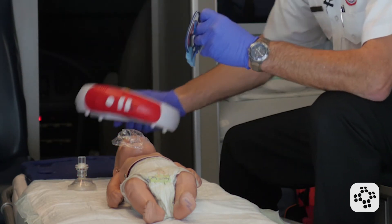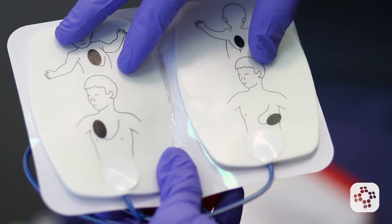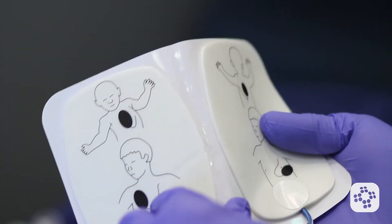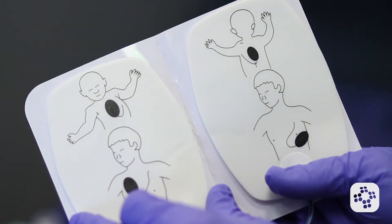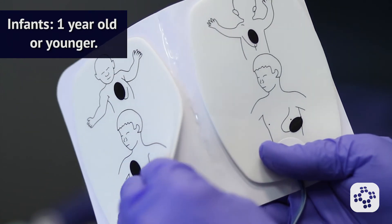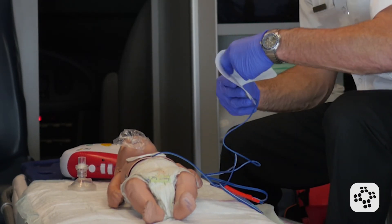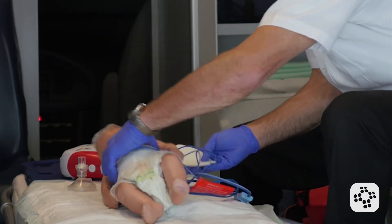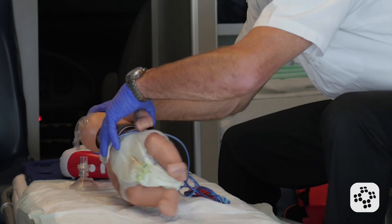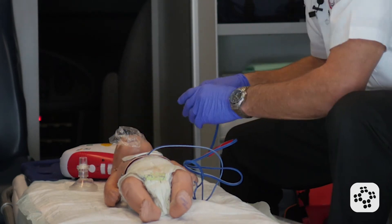The AED is prompting me to attach the electrodes, so I reach in and grab the infant size electrodes. If I didn't have infant size electrodes, I could use adult size electrodes. But if infant pads are available and it's an infant size patient — one year or younger — I'm going to use the infant pads. I attach one pad to the front of the chest and the second pad to the back of the baby. In a real baby, we'd roll them to their side, attach the pad, roll them back, and make sure both pads are firmly pressed onto the skin.